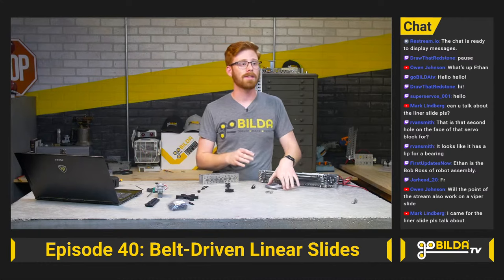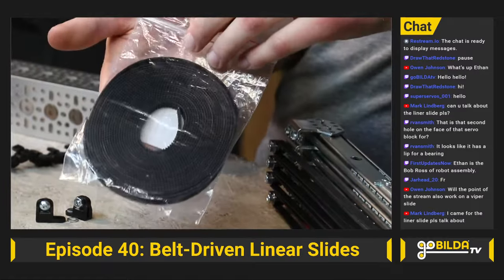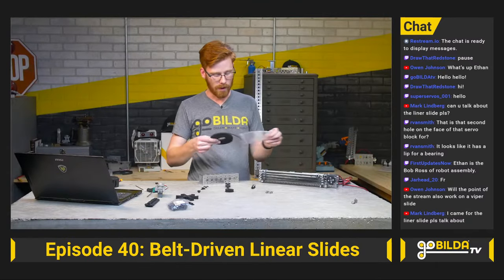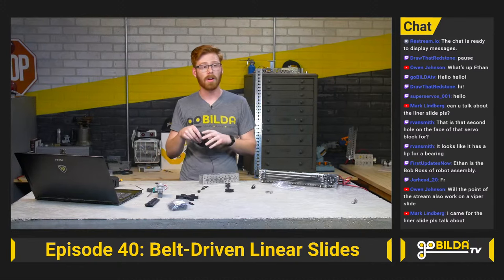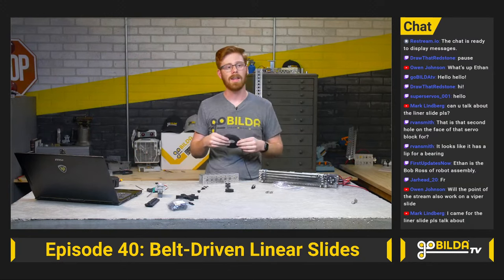The ViperSlide system has a 12mm pitch — 12mm per stage of slide — so these idlers are designed to work very well with that system. We also released a 5-meter length of GT2 timing belt: 2mm pitch and 6mm wide. This creates really compact linear motion assemblies. If you're doing a smaller two-stage kit, this lets you string it twice; it'll do a four-stage kit and give you some leftover.